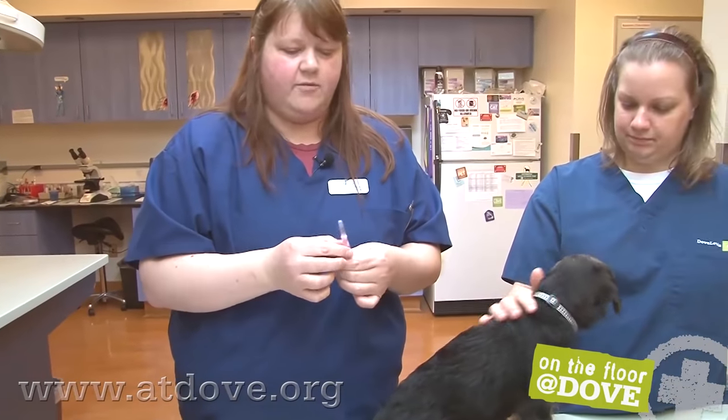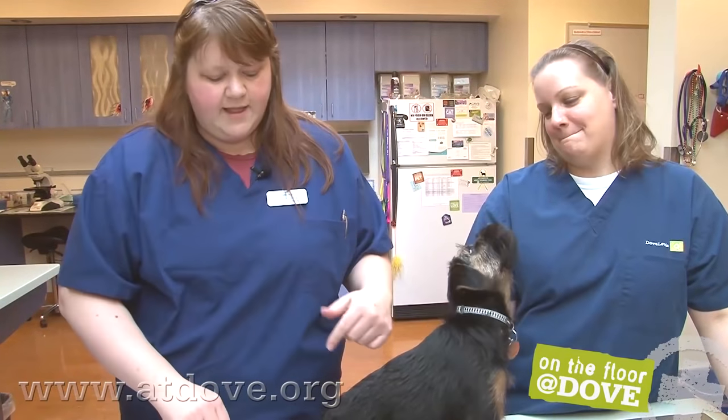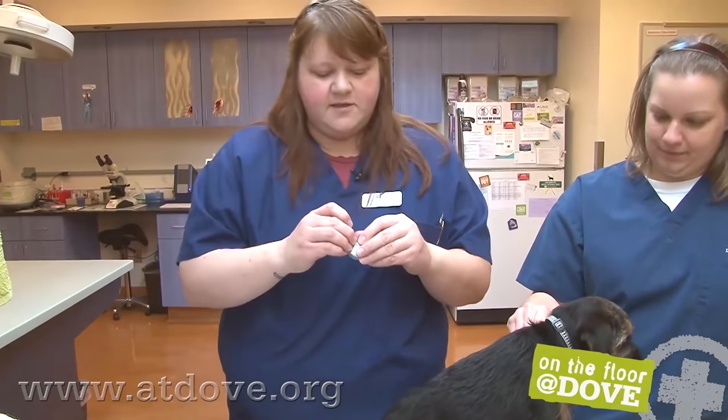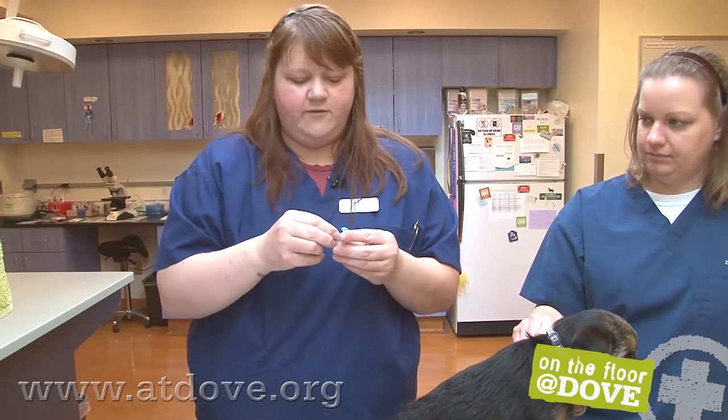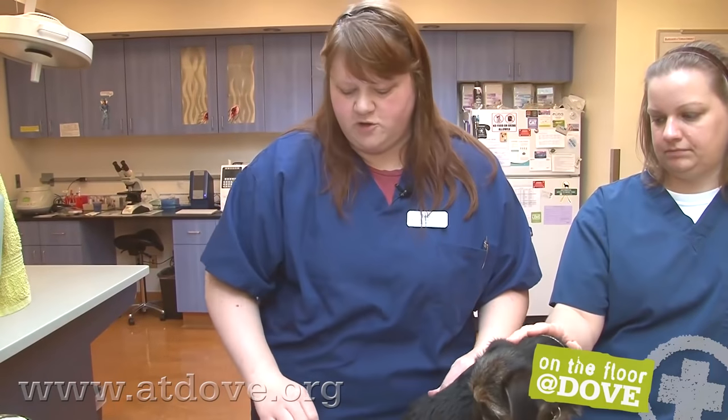He's such a little guy that we're going to go with a 25-gauge needle. I'll go ahead and draw up the Bordetella as well so we have both ready. Because these little labels peel right off, if we're giving more than one vaccine we'll just peel it off and put it right on the syringe so we remember which one is which.